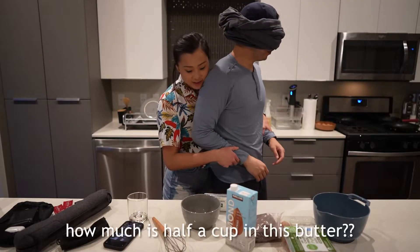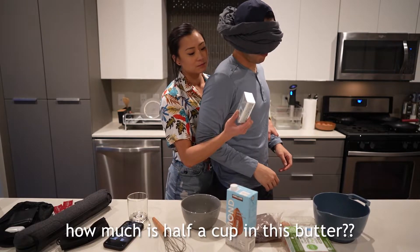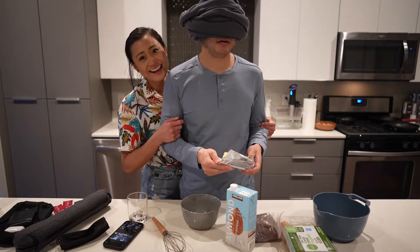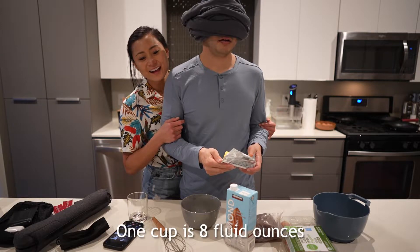How much is one half a cup of this butter? Alexa, how many ounces in a cup? 1.8 ounces.